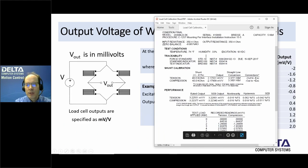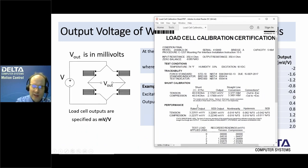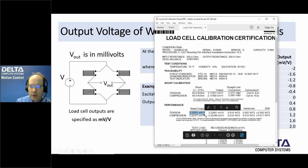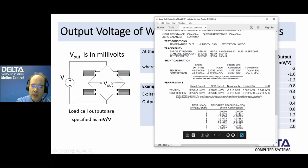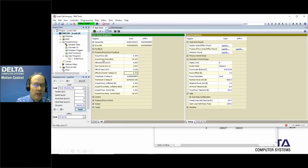Looking at a calibration sheet from Interface Force for the load cell on our system, the rated output in tension is 3.22 millivolts per volt. The sheet provides calibration data at different loads, showing the millivolts-per-volt reading at each. The millivolts-per-volt value is the important one — it doesn't matter what the excitation voltage is; we will still get the same relative signal in millivolts per volt for each load. In RMC Tools, the axis pressure-force feedback for the load cell shows this millivolts-per-volt signal, which is what we use to convert to force values.